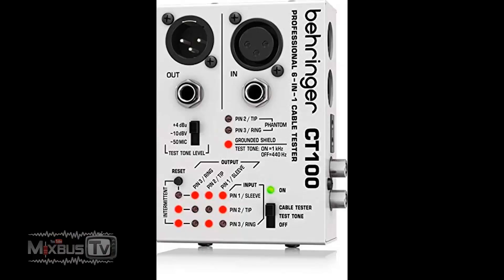Number five: Behringer CT100 cable tester. For less than 30 bucks, you should always have a simple cable tester in your studio. Behringer gets a lot of heat, but I've had several of these and they never failed me. It requires no power and is a very simple unit — but it will save you a lot of time and headache when you have a cable problem. It works with XLR, quarter inch, and mini jacks. It tests for phase, has a test tone, and checks ground shield — all you need to test any cable in your studio.